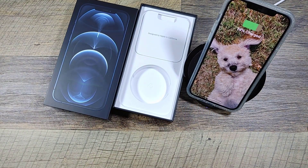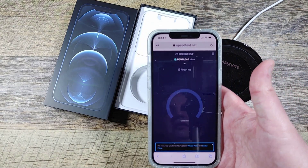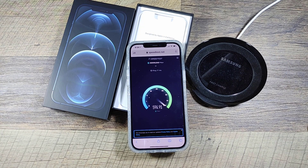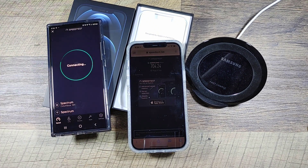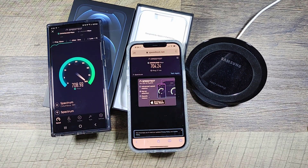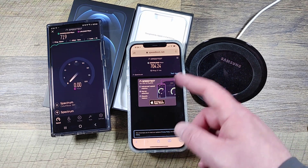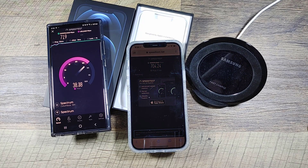Wireless charging seems to work. I want to turn Wi-Fi on and run a speed test — I have the new eero system so it should be pretty fast. I pay for gigabit down. Let me run a test on the Note as well just to compare. Both seem to be on par on the Wi-Fi test, which is pretty good for the iPhone. I'll need to check 5G separately.